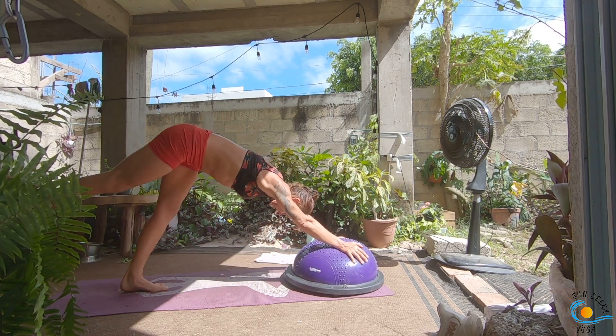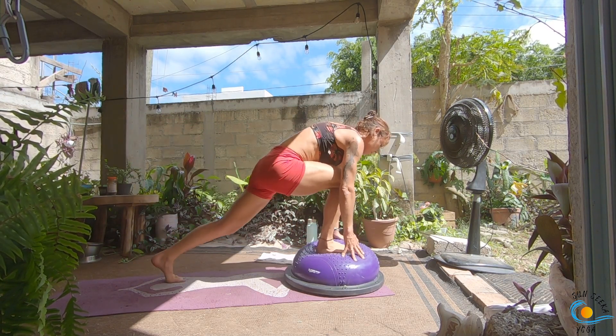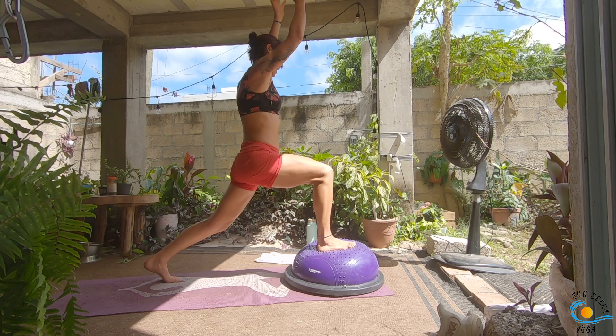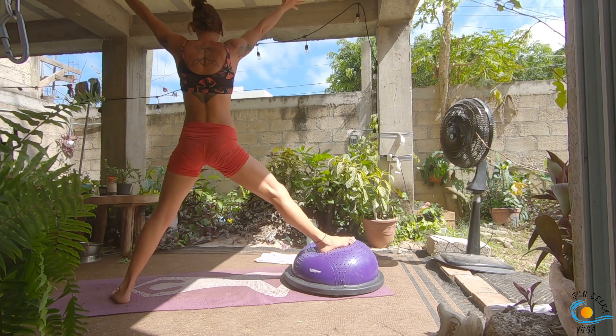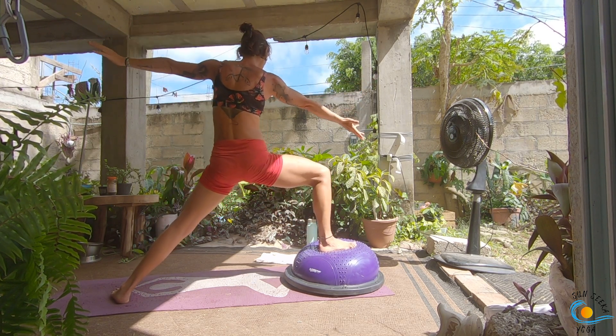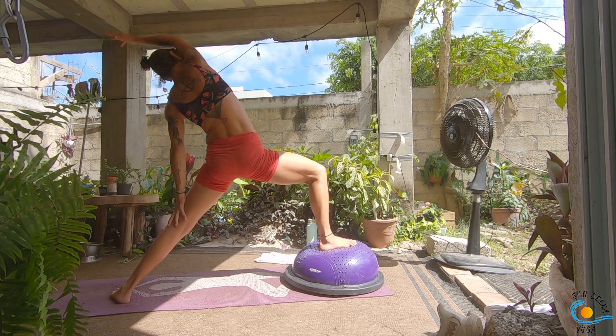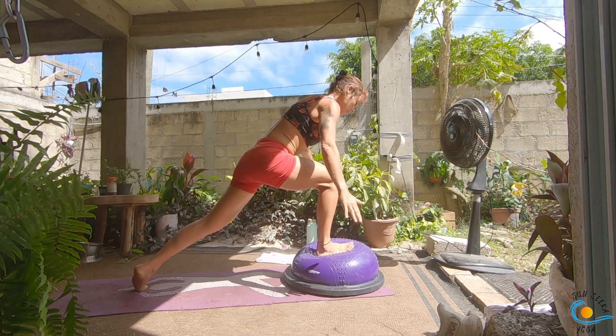As you inhale, right leg comes to the sky; exhale, step all the way through; inhale, come up into your crescent lunge. As you exhale, open up warrior two. Inhale, straighten the front leg, palms meet overhead; exhale, warrior two. Flip your front palm, inhale, reverse your warrior. As you exhale, rotate all the way down into that low lunge — back knee taps the floor. Take an inhale; as you exhale, press all the way through the right leg, come to stand.